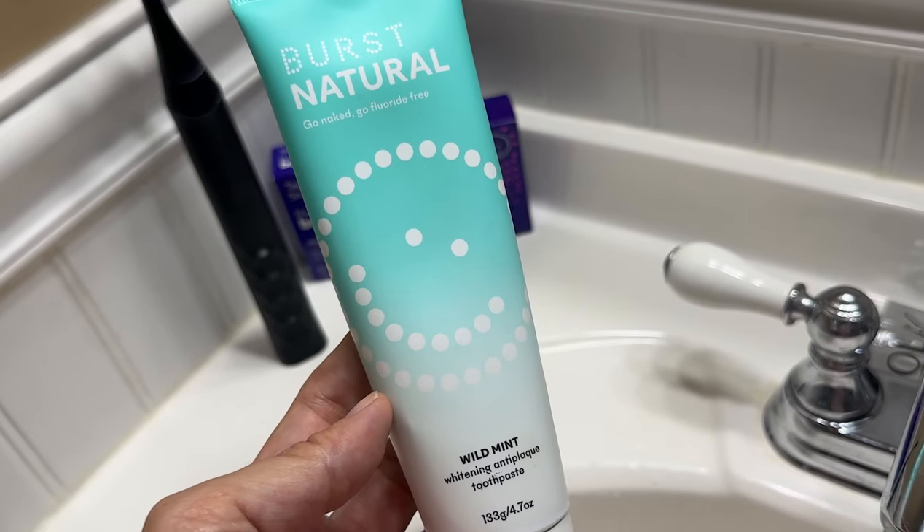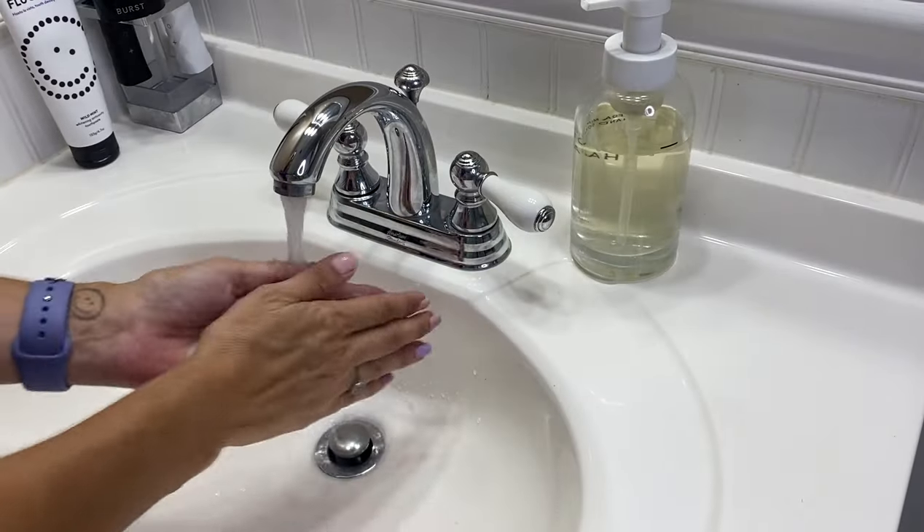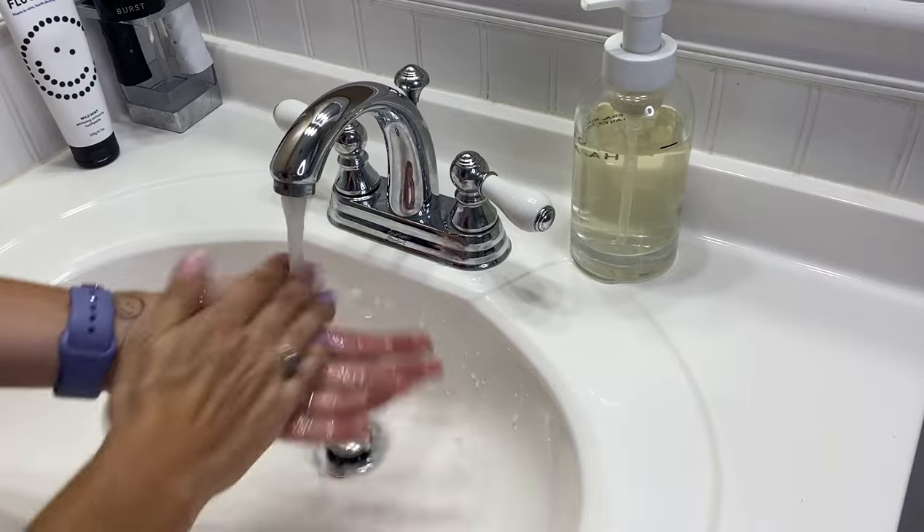First, you'll want to brush and floss to remove any plaque or debris that might get in the way. We recommend a fluoride-free toothpaste or plain water this round. Also, wash and dry your hands before putting them in your mouth.